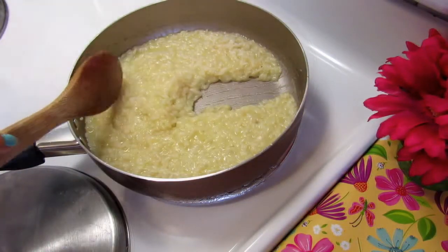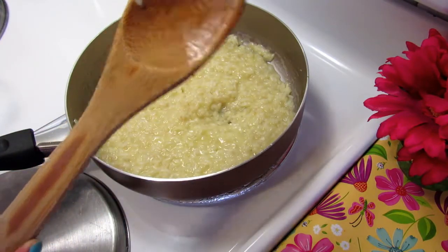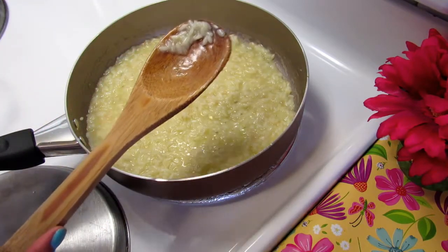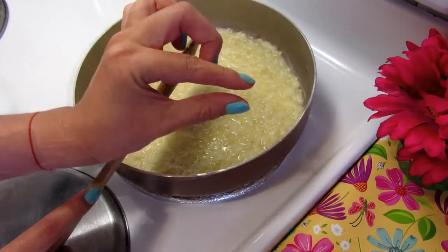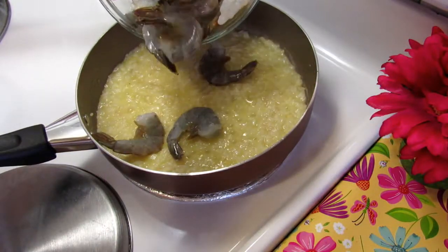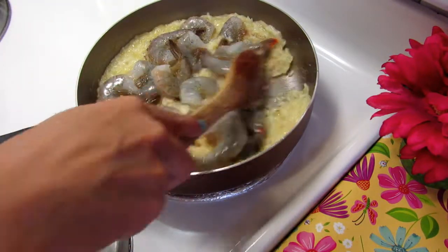When you see this consistency, you have to taste. For me, my risotto is very good, but we have to cook just a few minutes more. Now it's time to add shrimps, salt and pepper, and continue stirring for a few minutes more.